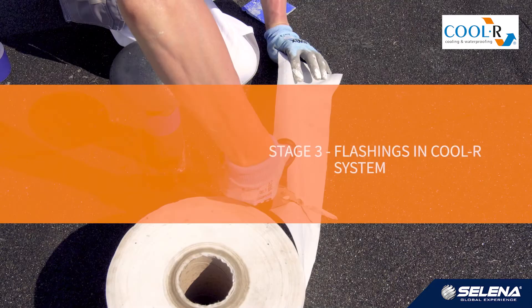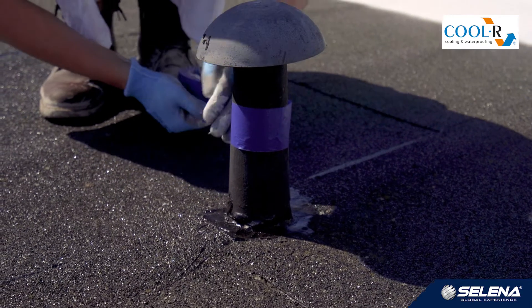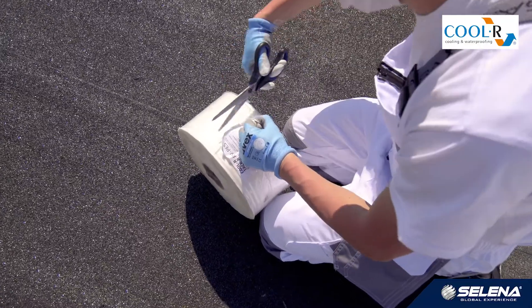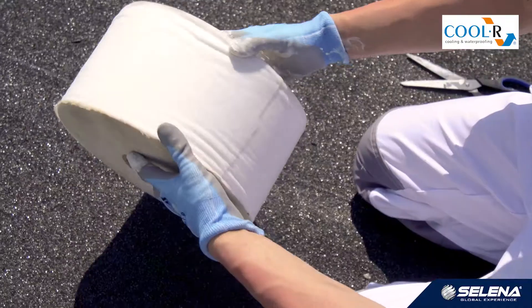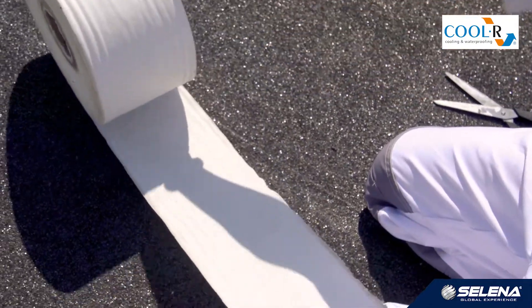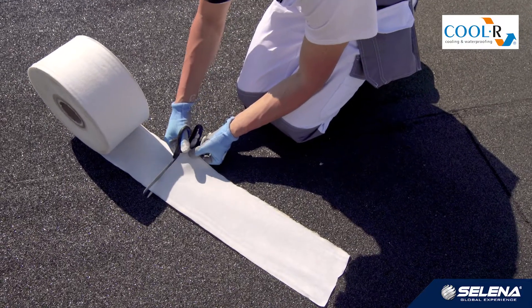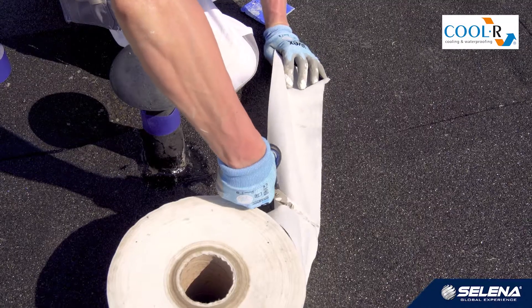Stage 3: Flashings in cooler system. Making flashings and overhangs requires their preparation beforehand. In case of liquid materials, waterproofing should be started with the flashings. This is the reverse order as opposed to working with rolled materials such as roofing paper. The fabric under the flashings should be cut beforehand and checked whether it fits. After the resin is applied, there is no longer enough time to prepare it.